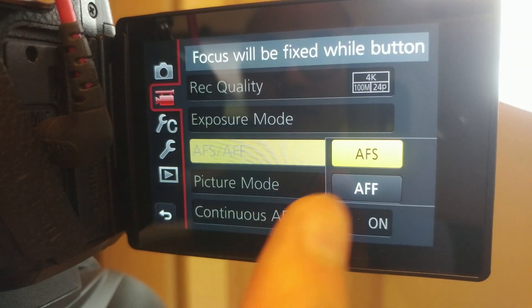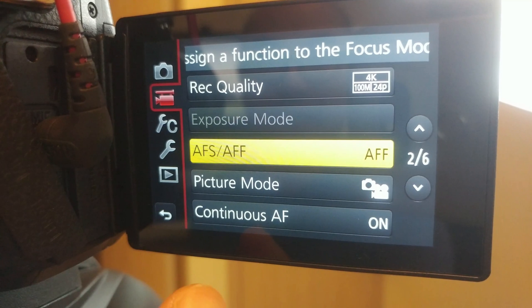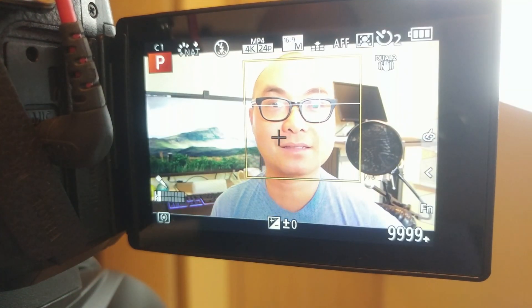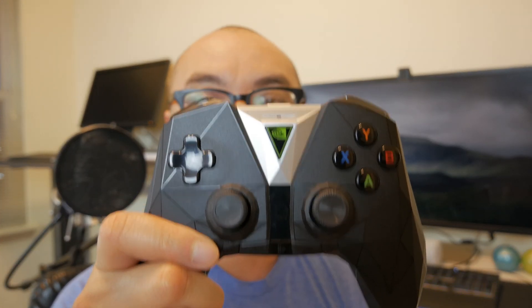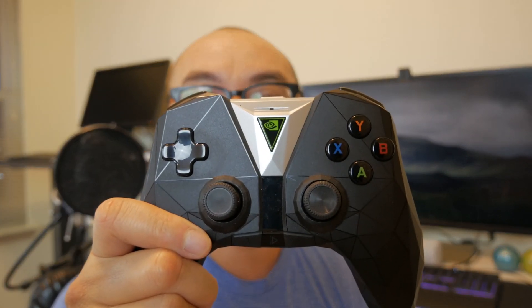Now I'm switching to AFF mode and going to do the same exact test for all the different modes. First off testing face and eye — controller up here, focus back down to my face, back up, focus, then back to my face, one more time, and then back down to my face.